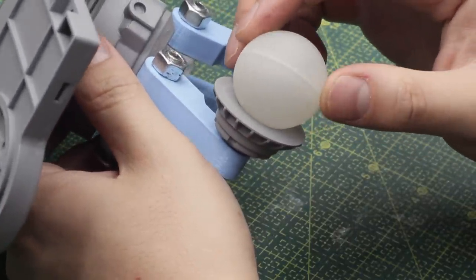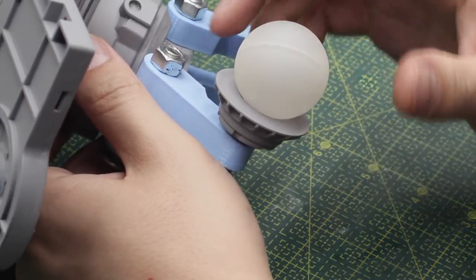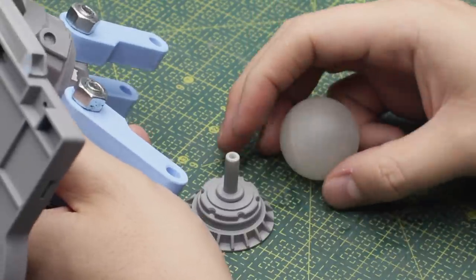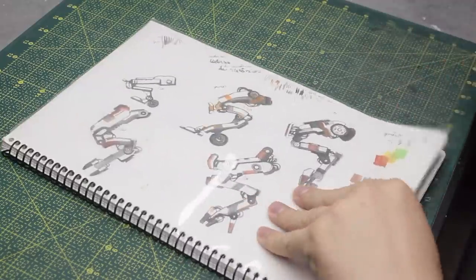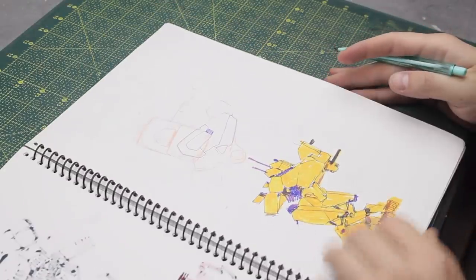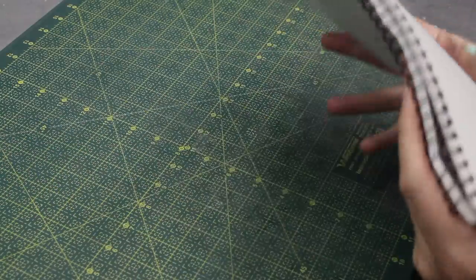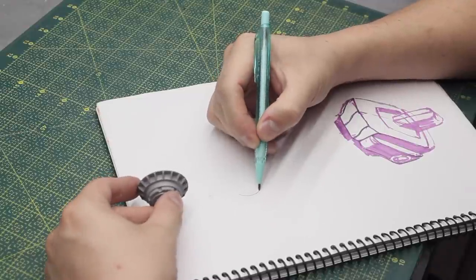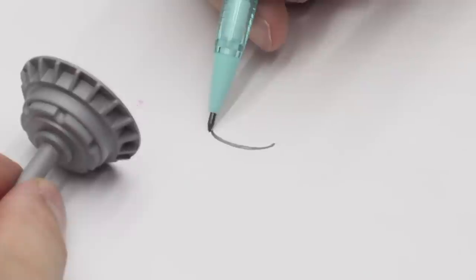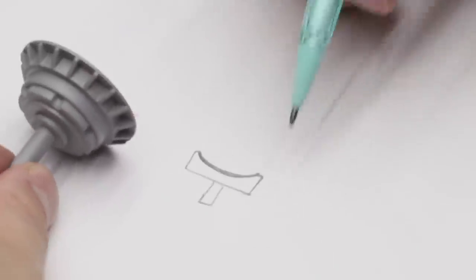The ball I'll use for this ball joint is a deodorant stick roll-on ball. I had one laying around, so I decided to grab it and use it for this project. I know that last week I did that grey piece, but I actually want to go back to the drawing board and come up with something new for the ball joint. I feel like the older one is kind of strange — it attaches strangely to the intermediate legs.